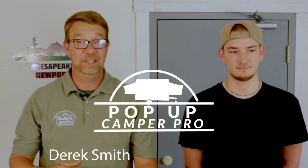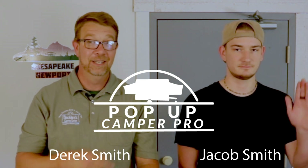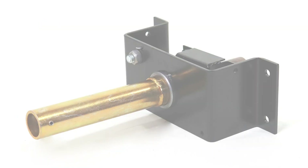Welcome to Pop-Up Camper Pro. I'm your host, Derek Smith, and this is my son, Jacob Smith. Today we're gonna show you how to rebuild the Direct Drive 3000 series crank assembly.